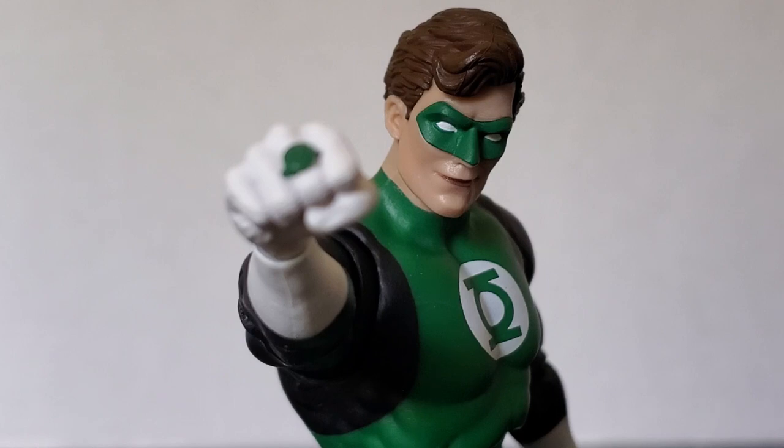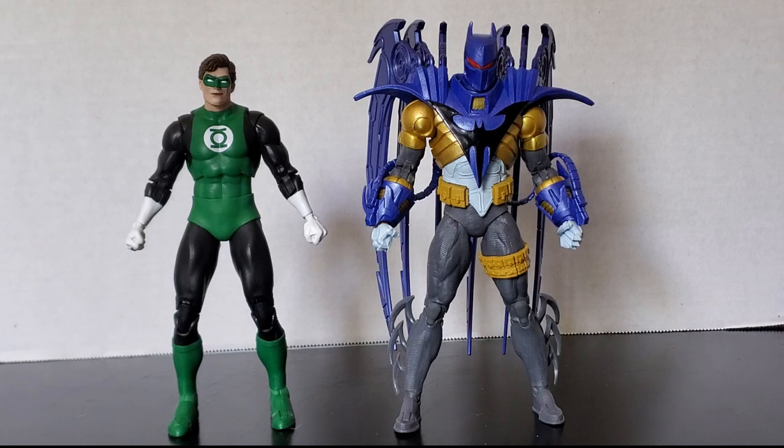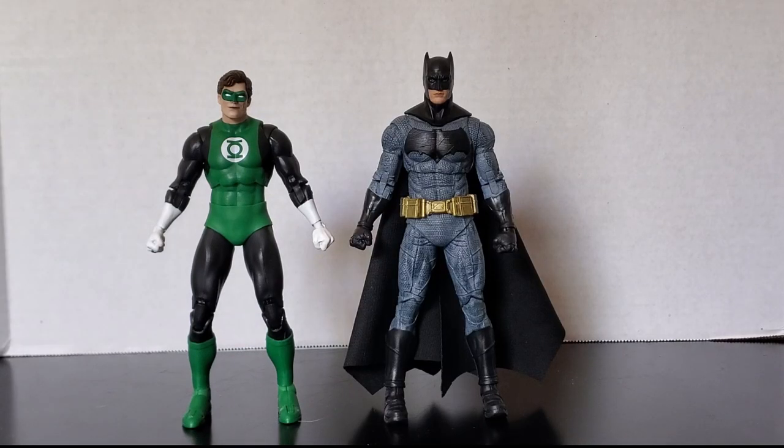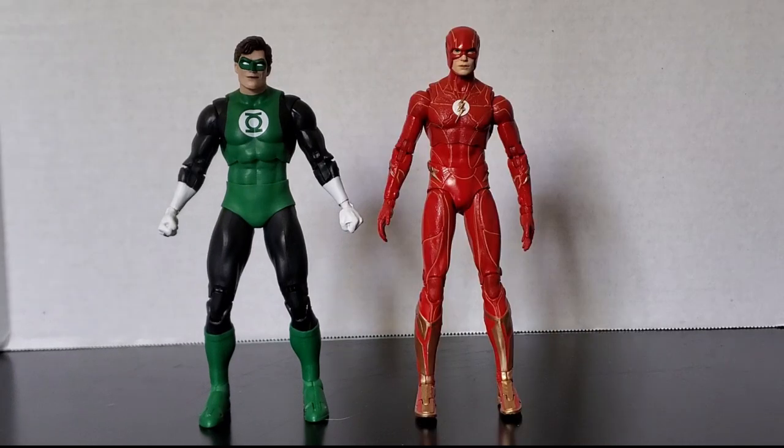Now let's look at how he scales with other figures. Here he is with the oversized Batman Hush, here he is with the Platinum Edition Batman armor, and he scales better with the Green Lantern than Batman Hush did. For some movie comparisons: here he is with Batman from Batman v Superman — if this wasn't a movie figure, that Batman would scale perfectly. Here he is with Blue Beetle from the Blue Beetle movie — the scaling works pretty decently. And here he is with his best pal, the movie version — the Flash from the Flash movie, although I don't think anybody wants to be best pals with this Flash.